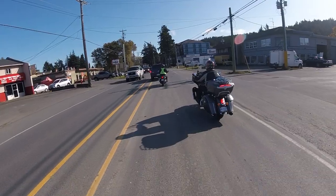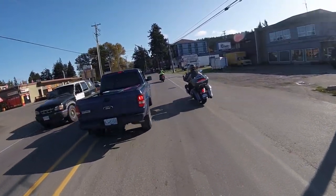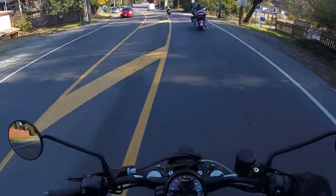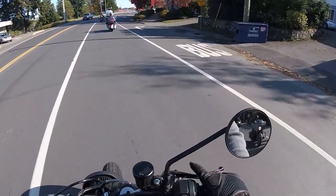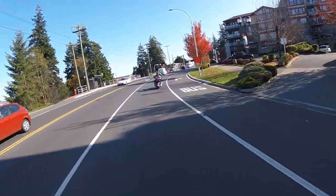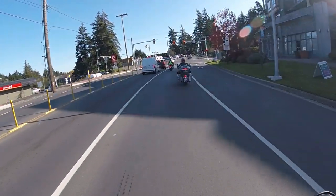That front end dive is pretty good with that braking. So base model, you still got your high beam flicker, your pass lights, cruise control, turn signal, horn, starter, and then your typical toggle for your display — much like the Scout, just on the opposite side of the bike on the FTR.